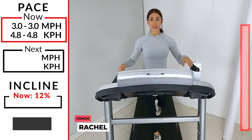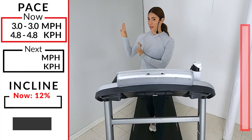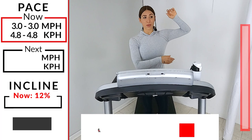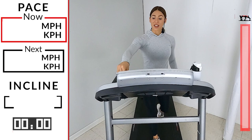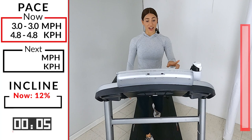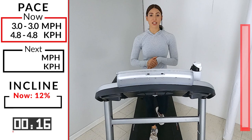Hi everybody, welcome to Ibex Running. I am Coach Rachel, and today we have something special for you — Lauren Giraldo's 12-3-30 workout. We don't really have to worry about any progressions; we're going to stay where we are pretty much the whole entire workout. Find that start button, let's hit it. We're going to start and finish at the same spot: 3.0 on that tread and 12 on the incline.